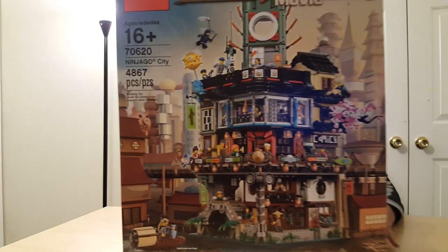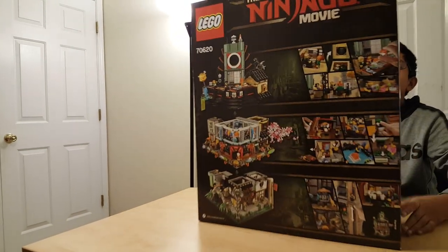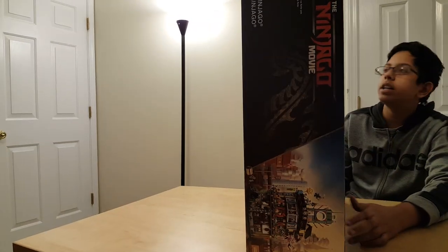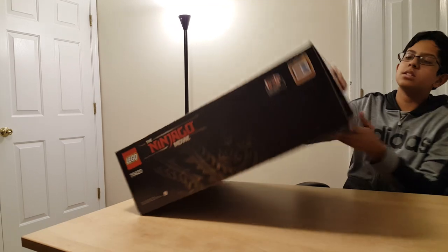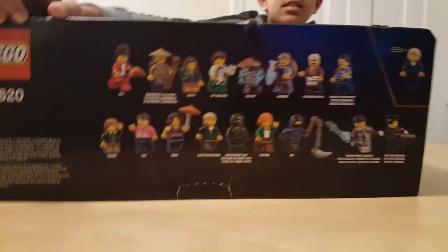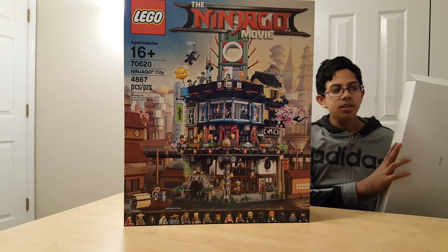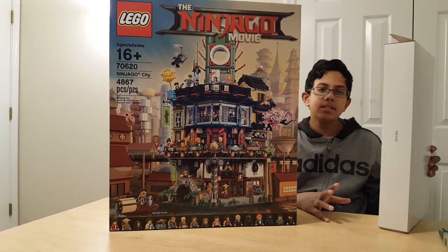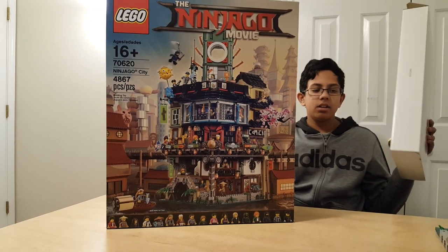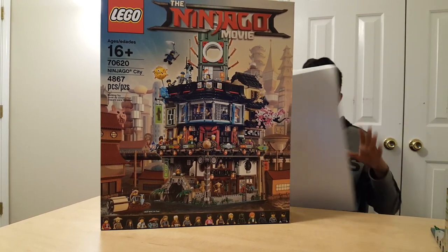This is the front of the box — you can see all the details on the front of the entire building. Turn it around and you get all the play features of the entire set. The sides have some more decorating saying the Ninjago Movie, and the bottom has more Ninjago stuff. The top lists all the minifigures in the set — about 16. Inside the box we got another box, two of these. There's a total of 16 bags, eight in each box. Tip: if you're gonna make this set, open one box at a time — it's a lot of bags.